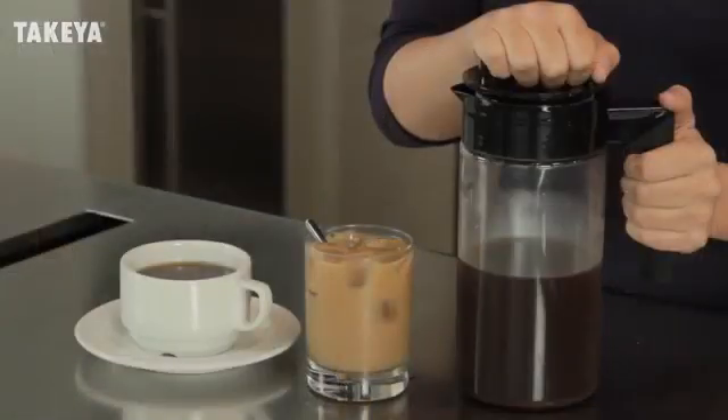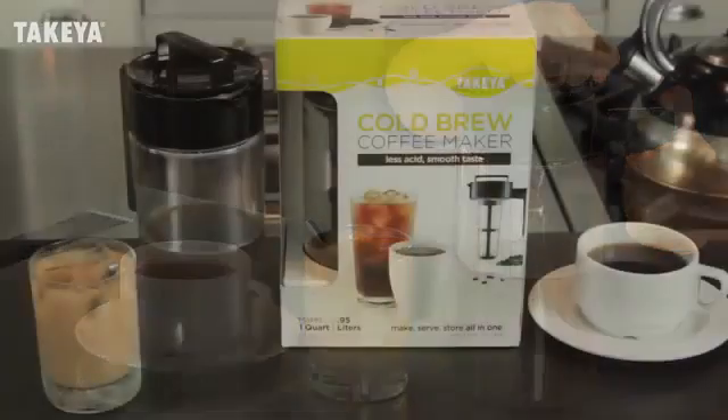And that's it. Make, serve, and store cold brew coffee all in one.